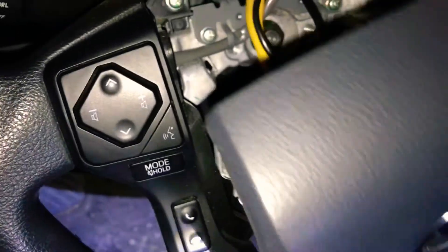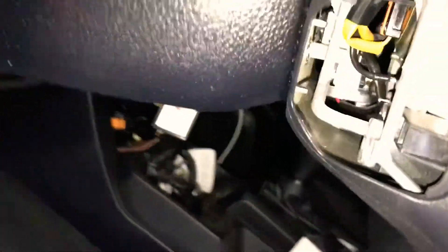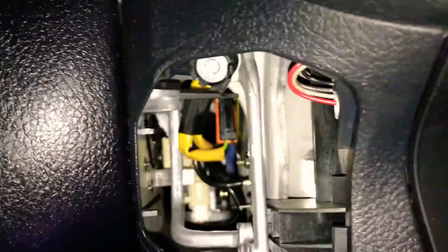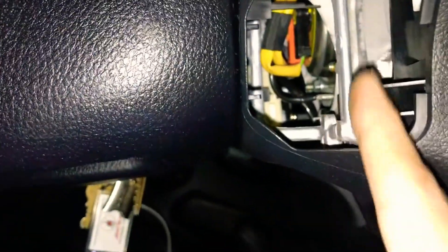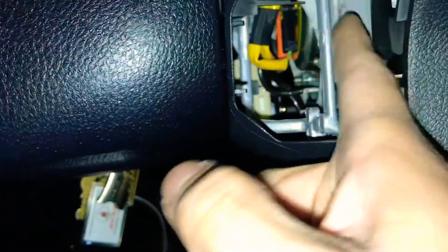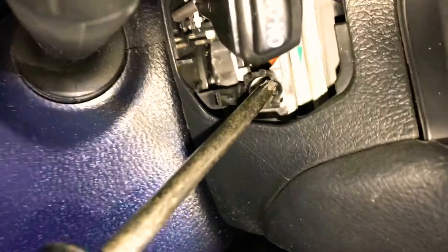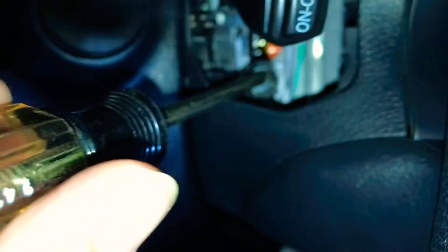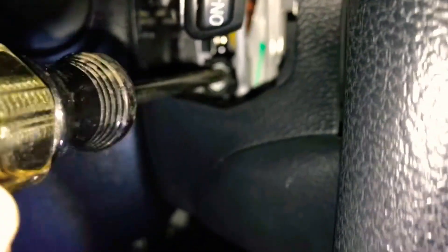Now we're going to retighten the torque screws and set the airbag back in place. Make sure you torque these down — not so tight that you'll strip them, but tight enough so the airbag is secure. In case of an accident, you don't want the airbag flying out and hurting the driver. To tighten the torque screws, you have to push down on the airbag first, otherwise the screw won't engage — you can turn forever and it won't go in.